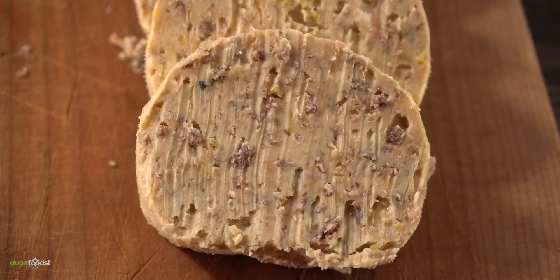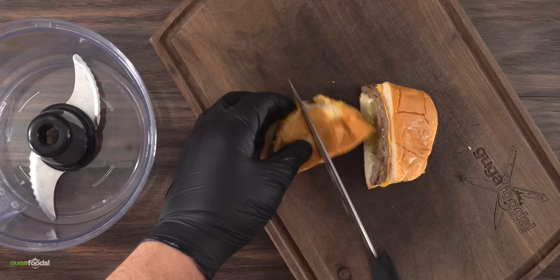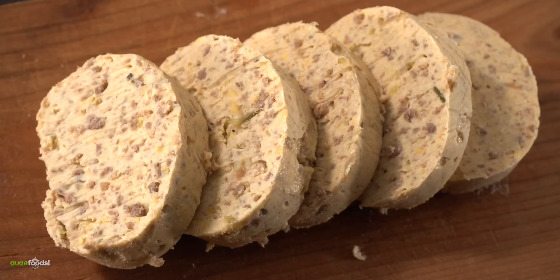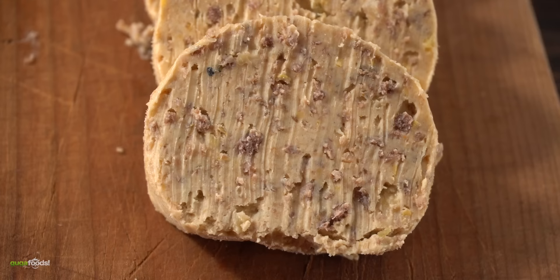The first one is going to be the Beast Burger. To make compound butter is pretty simple. All you really have to do is cut it in half, throw it in the food processor, add one stick of butter, blend it on high really well, add it into cling plastic, roll it into itself, let it solidify in the refrigerator, take it out, cut up the butter, and there you have it. This is what I like to call the Beast Butter, and if you take a closer look you can see little bits of the burger in there.